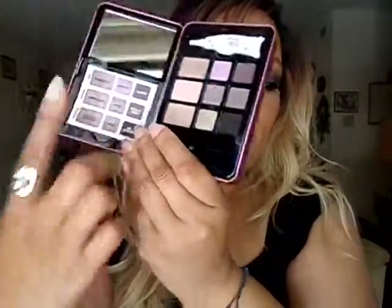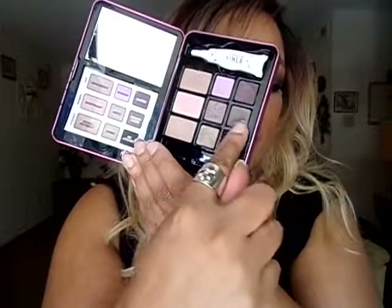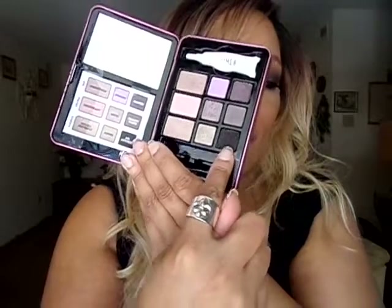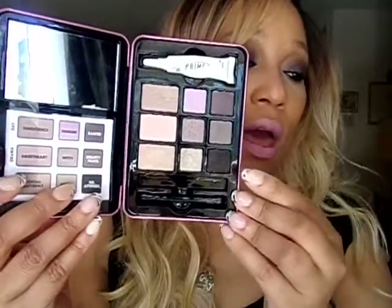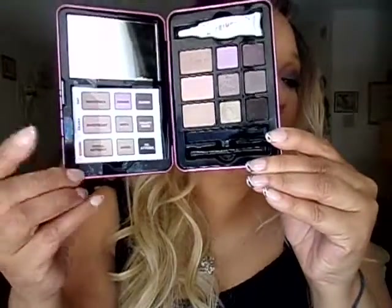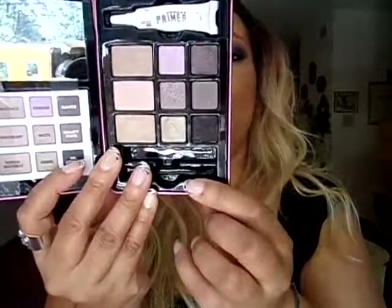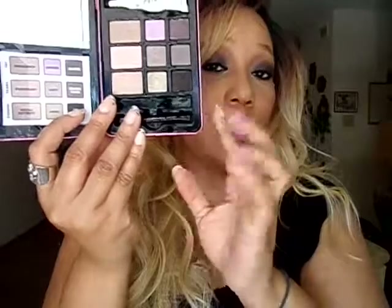This is a day look here — these three colors. The middle section is a drama look and this section is an evening look. You can use the shadows according to what they picked out for whatever look you're going for: day, evening, drama, or you can mix and match. The palette does come with a mirror, the Hard Candy primer, a sponge applicator, and that eyeliner called Take Me Outliner in Soy.